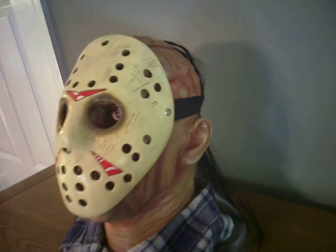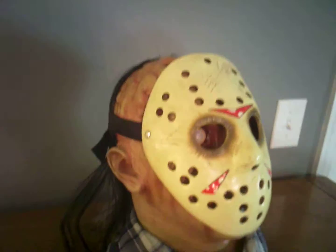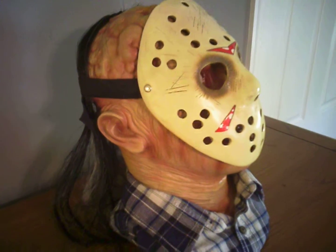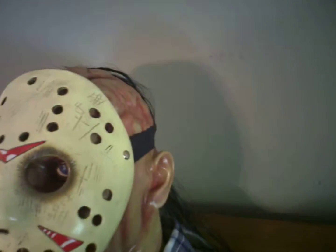Check out this Friday the 13th Jason Voorhees custom bust. Sorry guys, I don't have the maker of this — it's an eBay purchase and they didn't provide me with a maker or designer. But it's a very cool piece. It's made out of a resin type material with a custom blue flannel. I'm not a big fan of the actual hockey mask on his face, but I'll probably change that down the road.